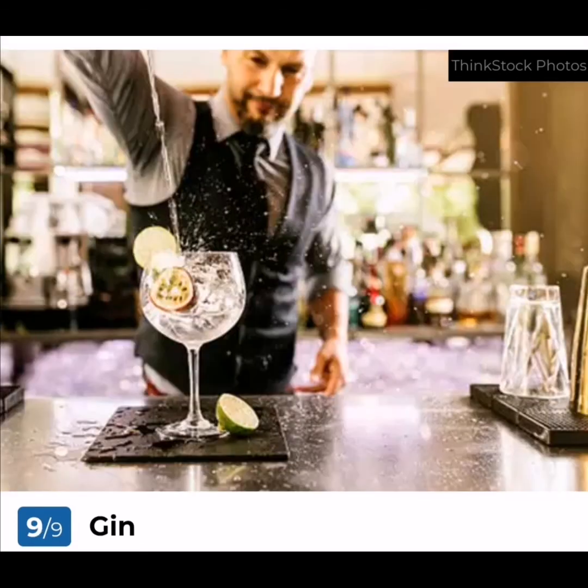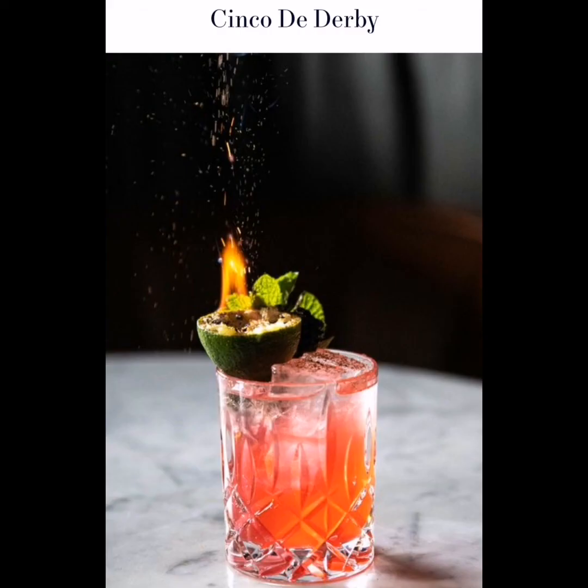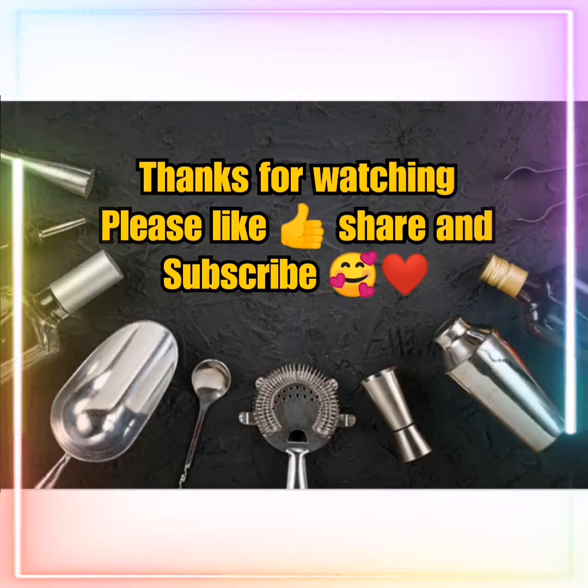Gin: Similar to vodka, gin gets its distinctive character from juniper berries. It is made from juniper, coriander, citrus peel, cinnamon, almond, or liquorice with neutral grain alcohol. And to finish, a Cinco de Derby cocktail: Ingredients: 2 oz Bulleit Bourbon, champagne, 1.5 oz Avión Blanco Tequila, 0.5 oz blackberry cinnamon syrup, 0.5 oz fresh lime juice.